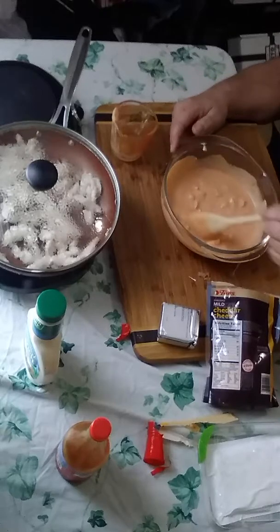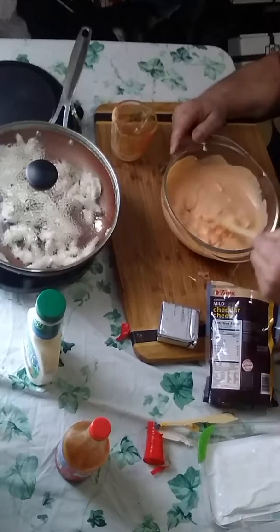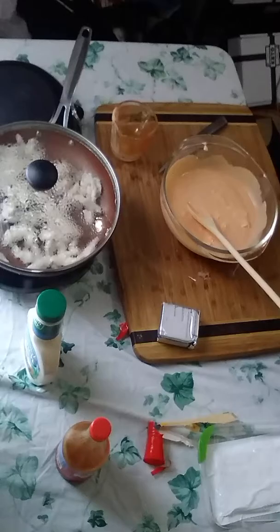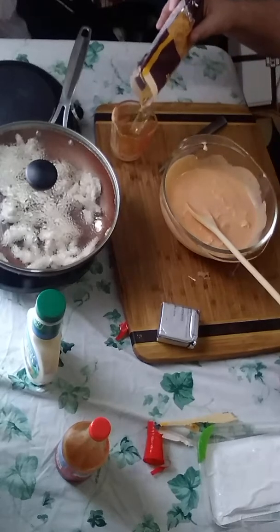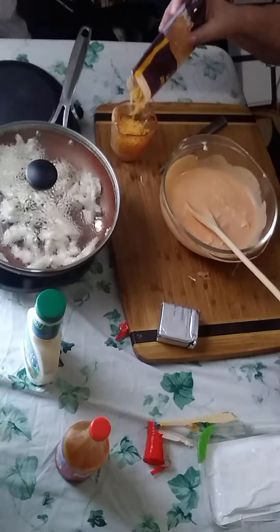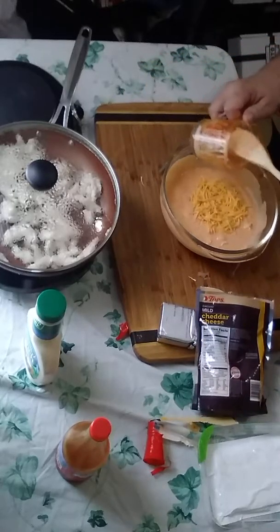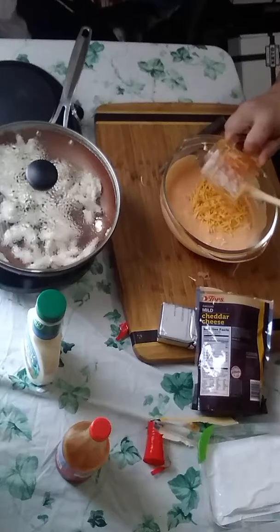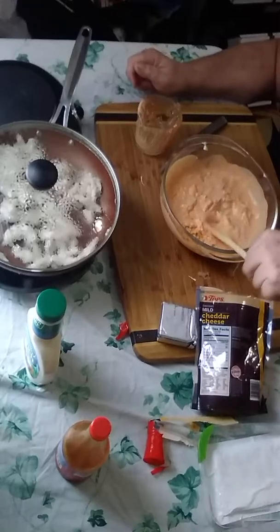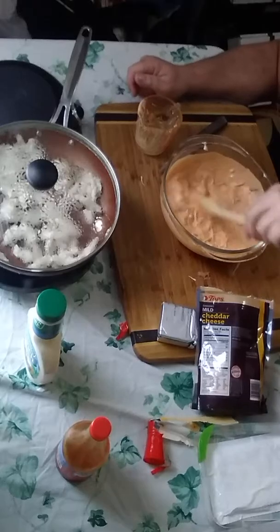Now I'm also going to add a half a cup of cheddar cheese. I like to use cheddar cheese in it because I love cheese, so I'm throwing half a cup in there and mixing that in too while the chicken is cooking. Doesn't that look good — chicken wing dip!